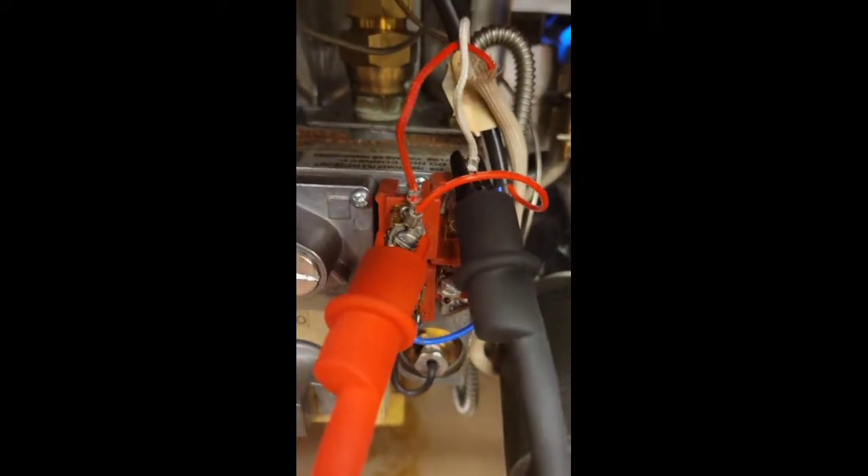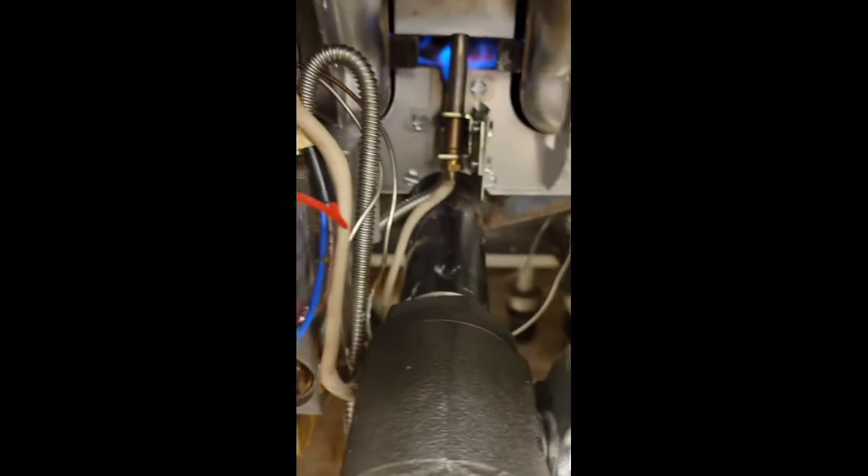I've attached the thermopile to the gas valve and put it in a pilot position and lit the pilot. I like to see around 500 millivolts.